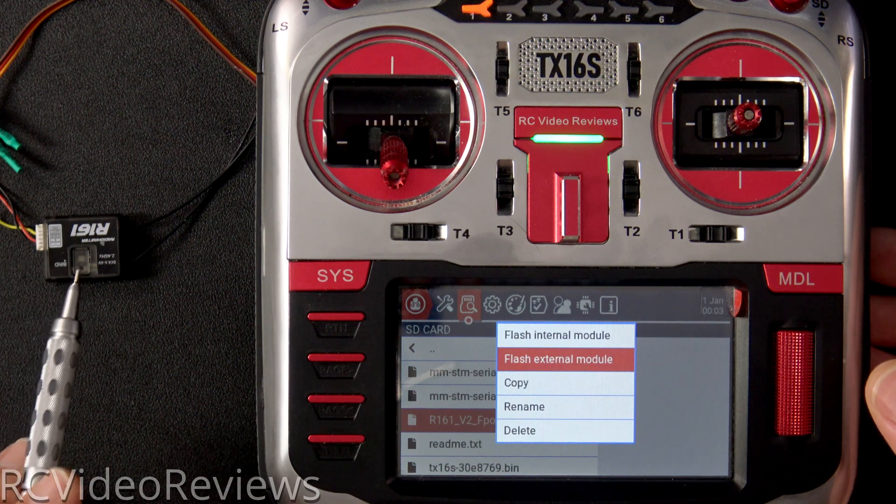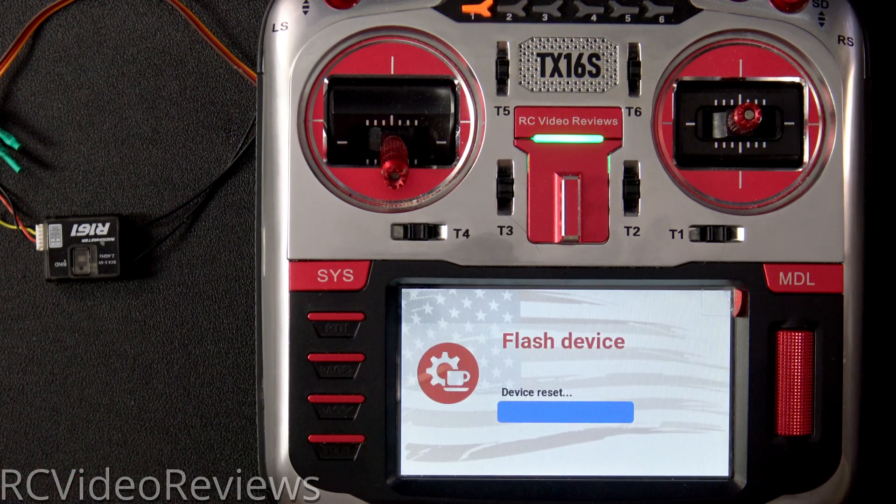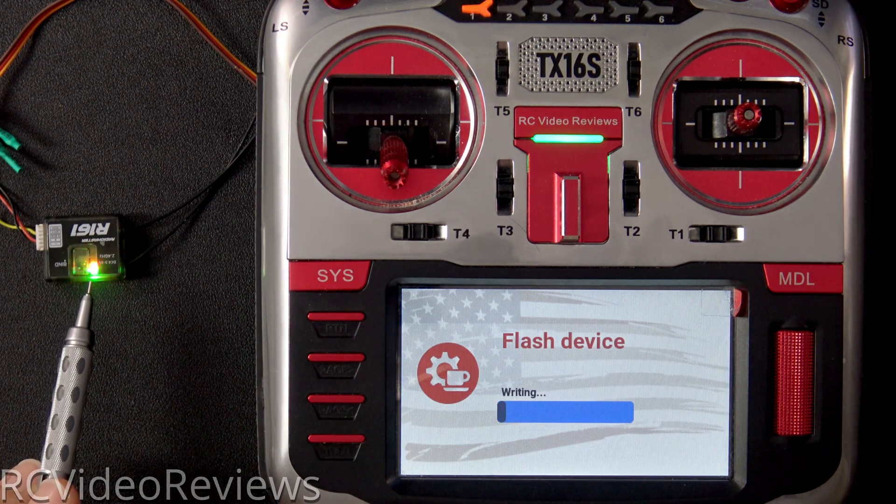Remember, this is connected to the external port on the radio. Click Flash. That will light up the receiver and begin the flashing process.